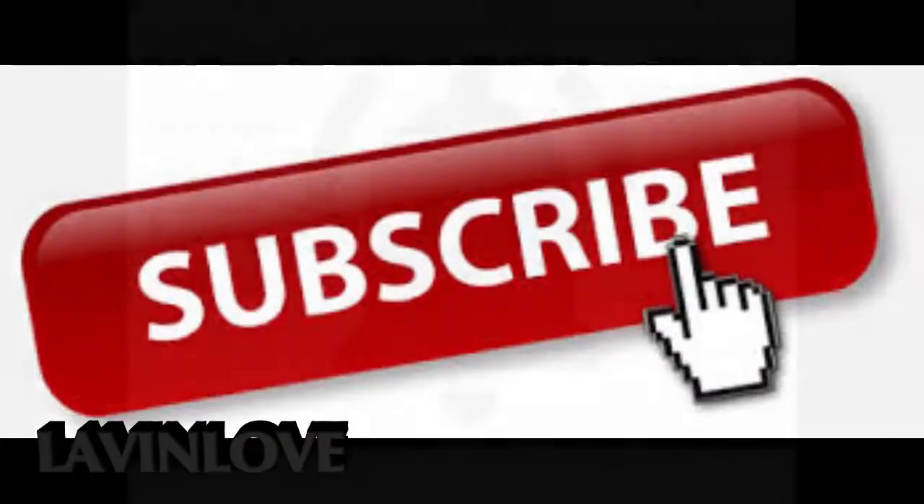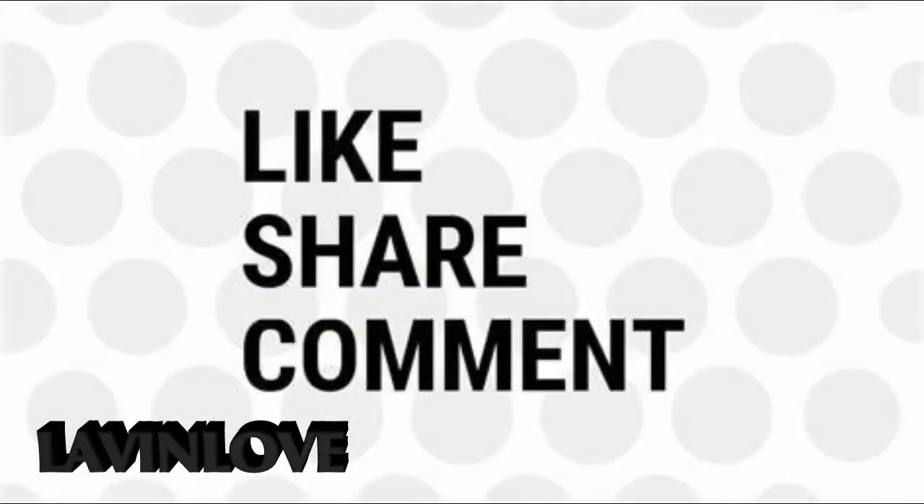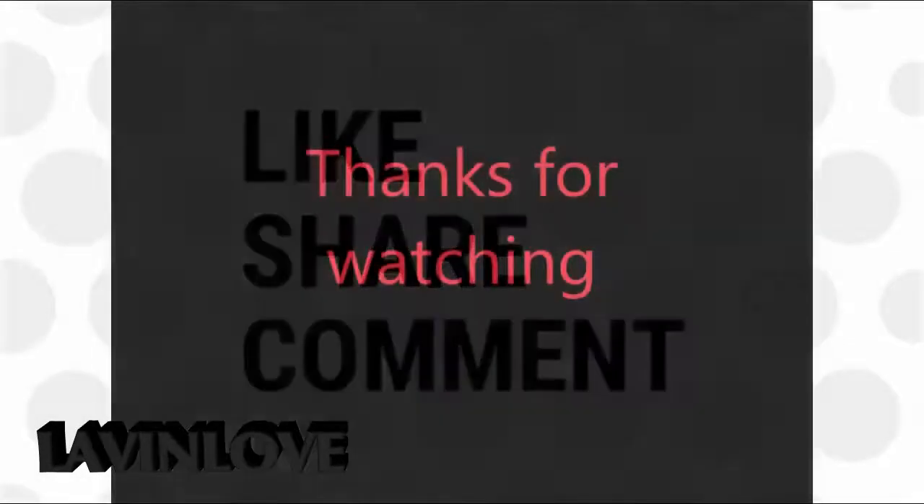If you like this video, please subscribe to my channel. If you want to comment on this video, please comment.